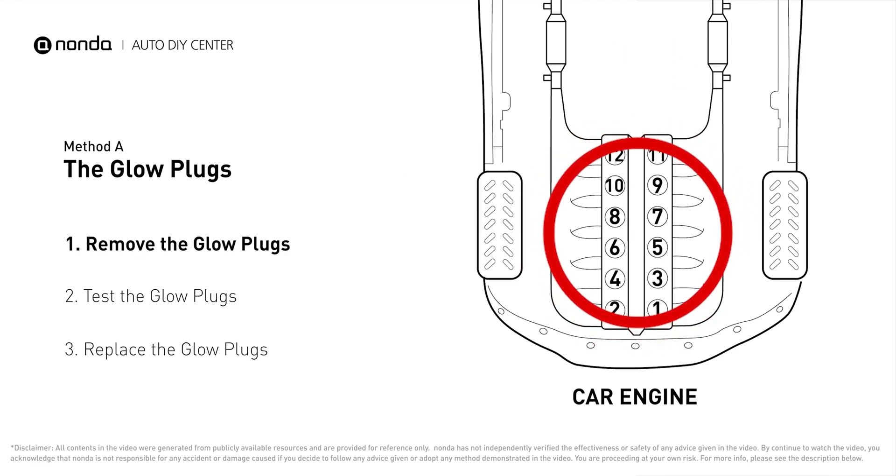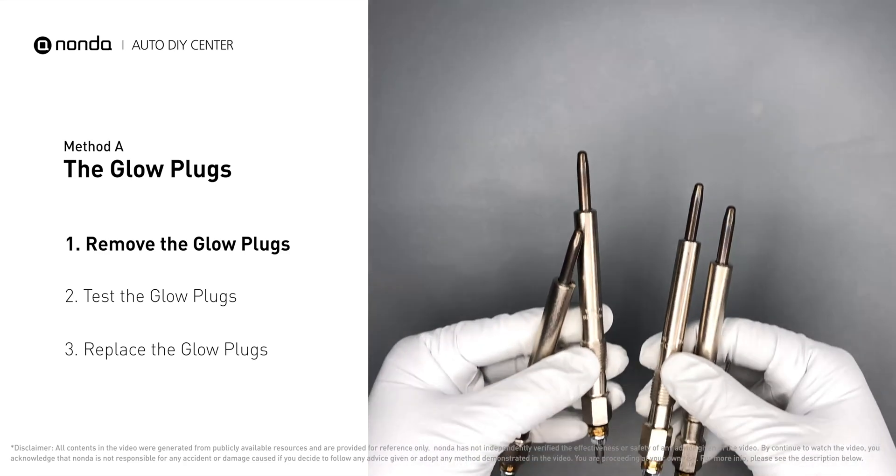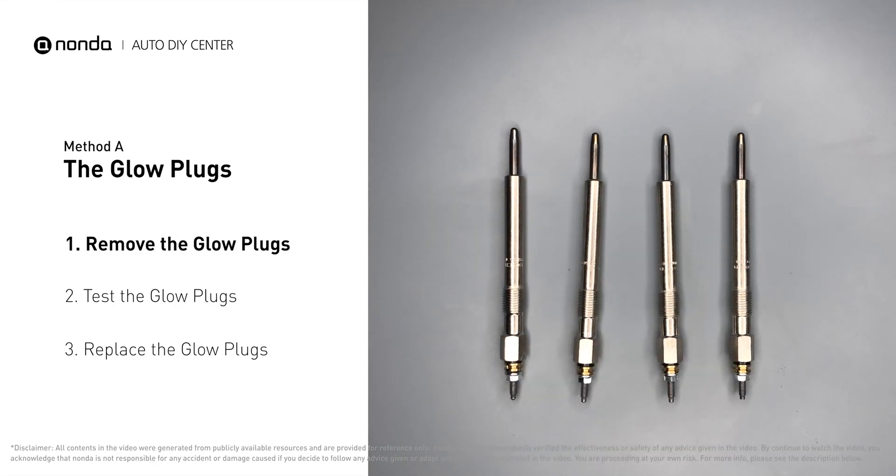Glow plugs are used in diesel engines to help heat the fuel in preparation for the combustion chamber when the engine is cold. They are located on top of the cylinders. Carefully remove the glow plugs from the engine.